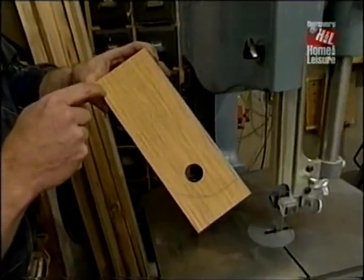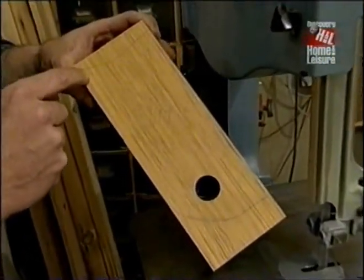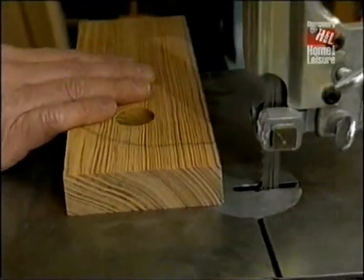I've laid out these horizontal pieces from a template I took from the antique original. Now I'll rough it out at the bandsaw and smooth it up at the spindle sander.